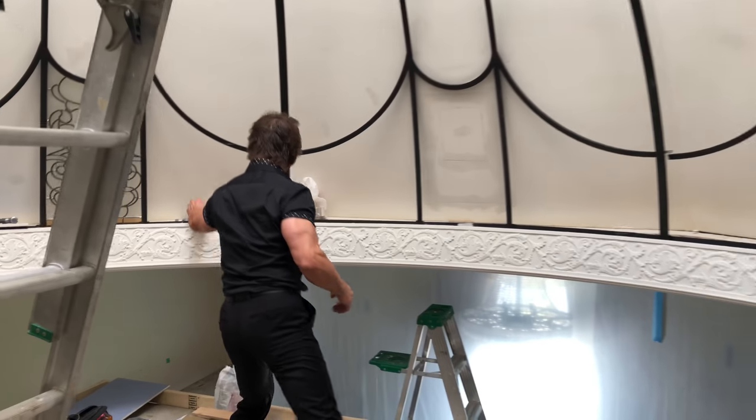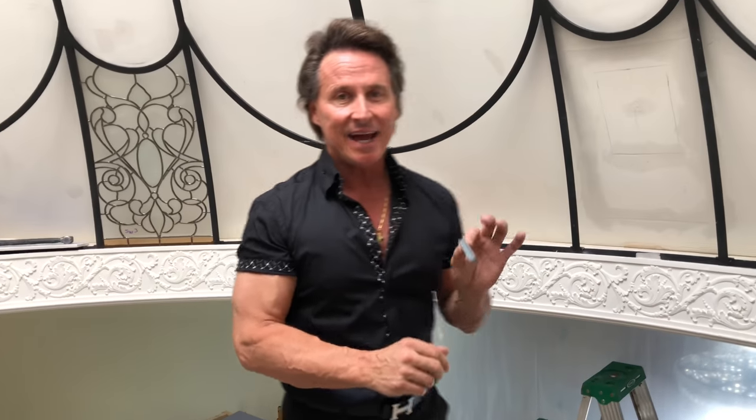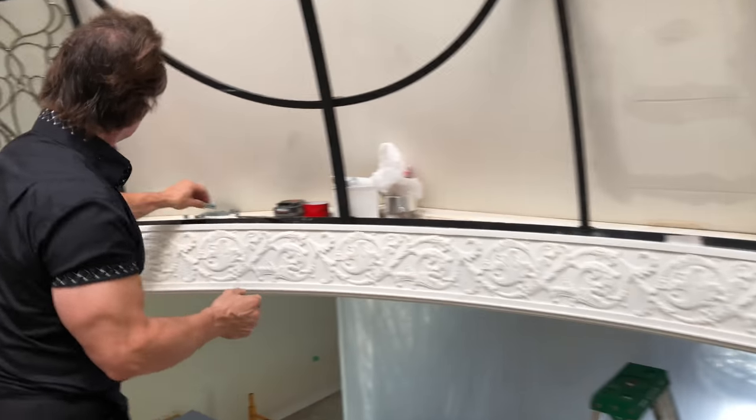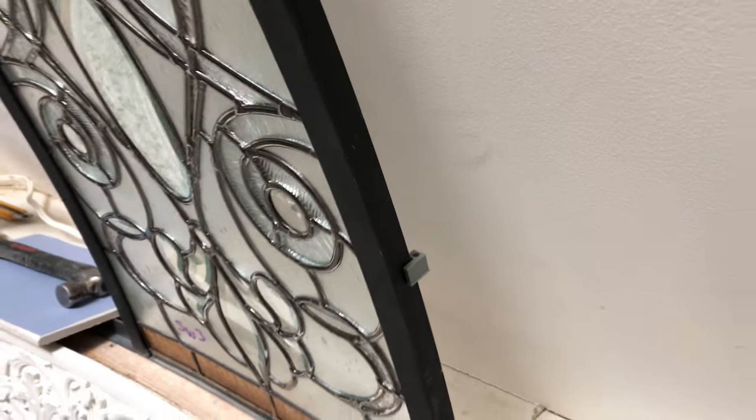Nelson designed these clips — come take a look at this — that he actually printed off a 3D computer. So instead of using paper, he used plastic and created these clips so we could mount them to the side of the ribs of the dome. And the best part is we're going to run all our lighting up through that.